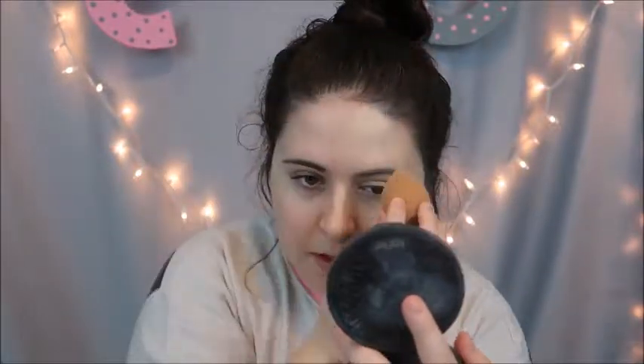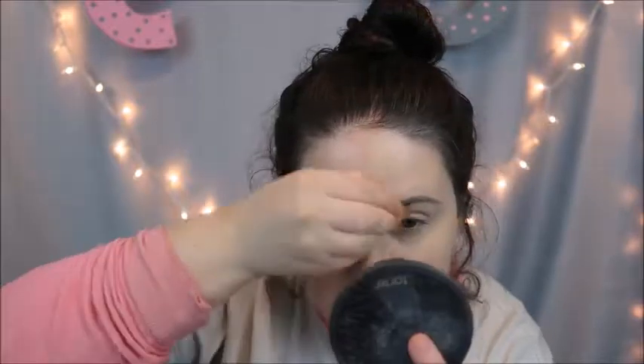The coverage is actually really nice — you can definitely build up the intensity of it. It is very white on my skin but that's okay because it matches my neck pretty well. My face is just very red as you can see.